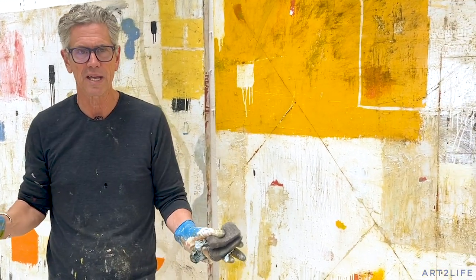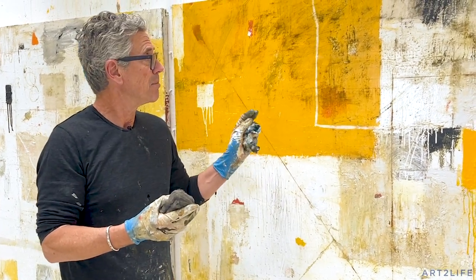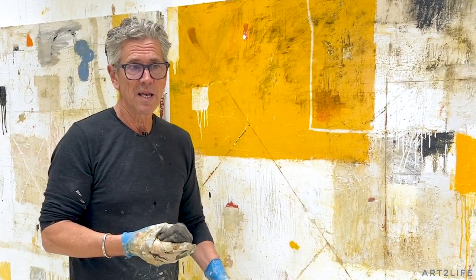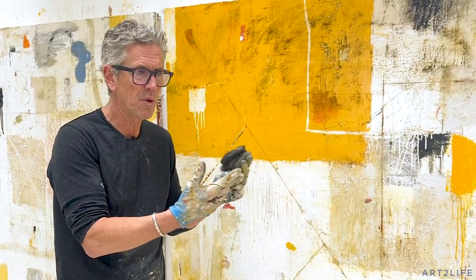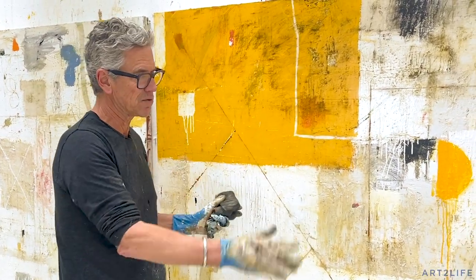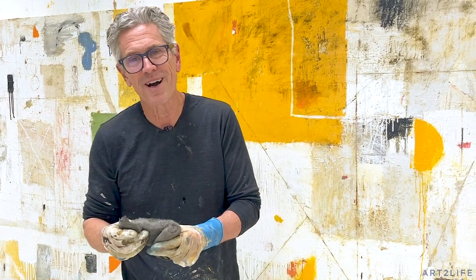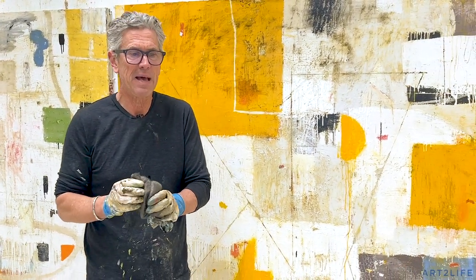The other cool thing — and it relates to what I was talking about last week about objectivity — is that because it changes so quickly you can see the painting fresh and in a new way. It changes in a minute, whereas before it was days of slowly building up a surface. This changes really quickly.